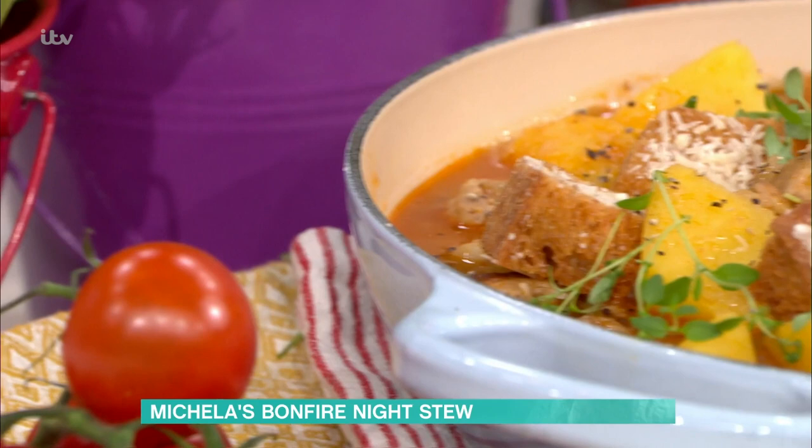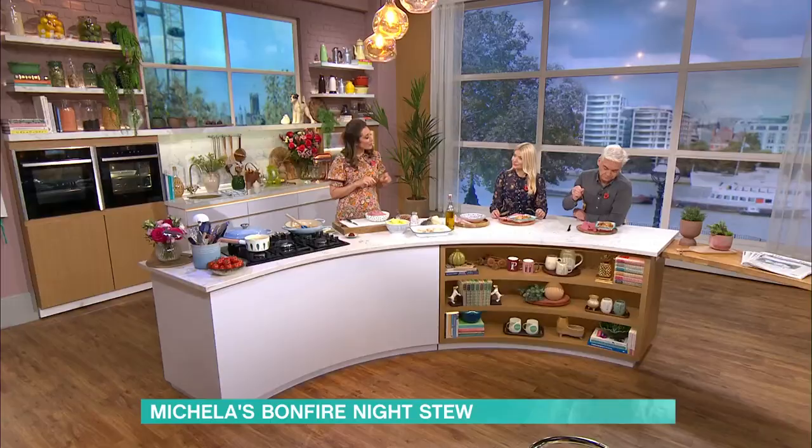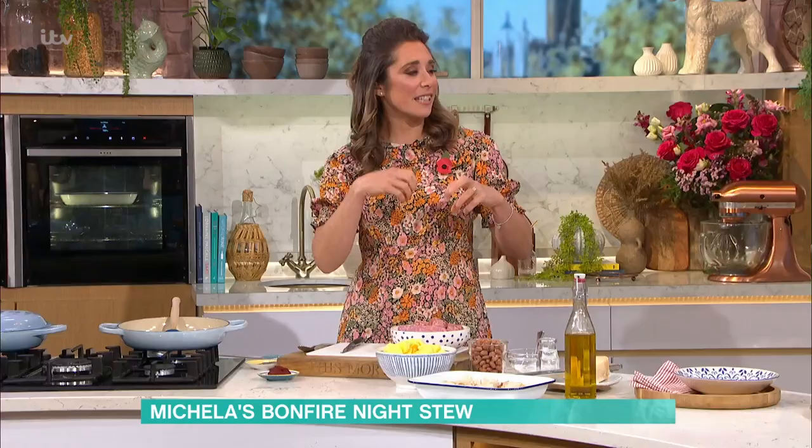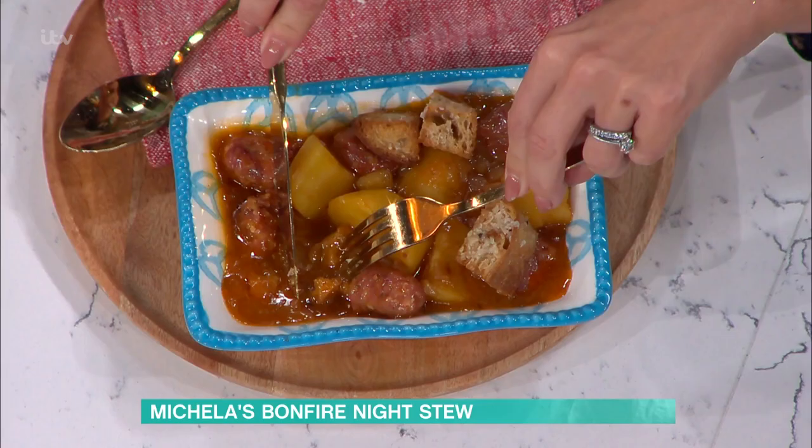It did. I've added croutons to this recipe, which isn't the traditional method. But I just think the softness of the dish with the crunch at the end — it's a texture thing, isn't it? It's like soup when you dunk crusty bread in. I talked her around in the end.